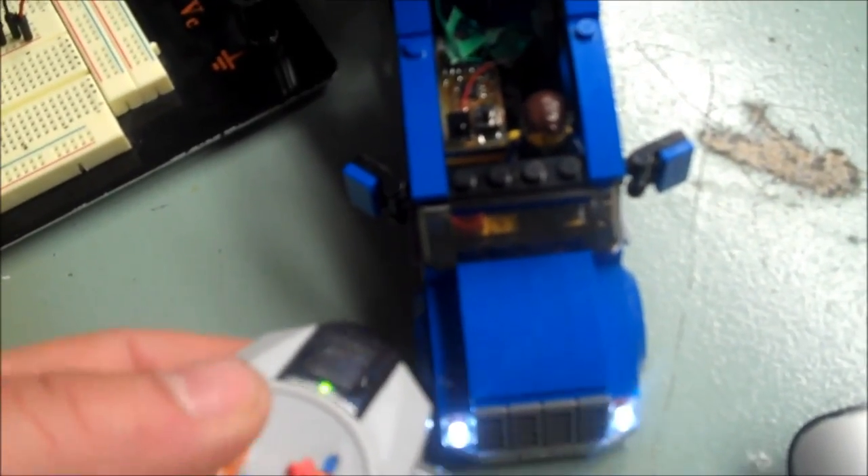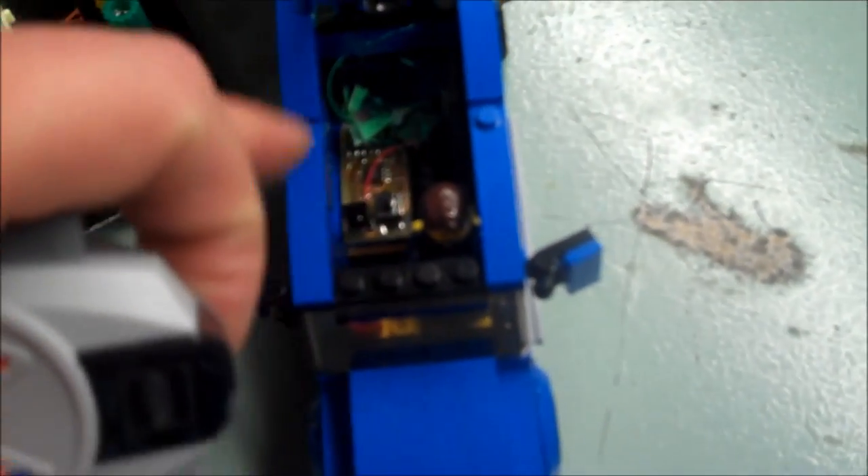Inside the cab there is the PCB right here — you can see the IR sensor, the push button, the microcontroller, and a couple of really small wires that go to all the LEDs. That's what does all the job.